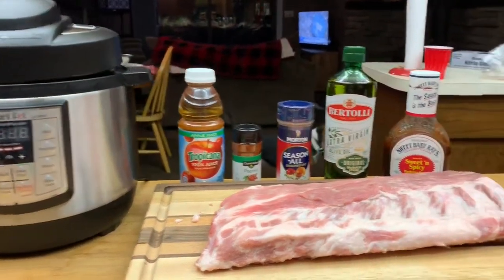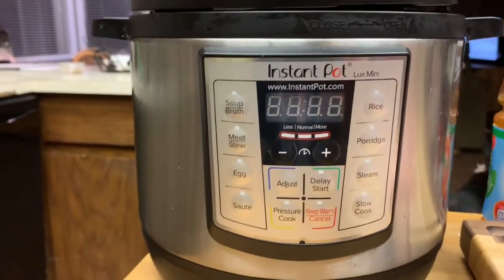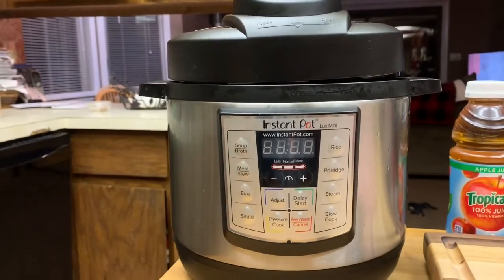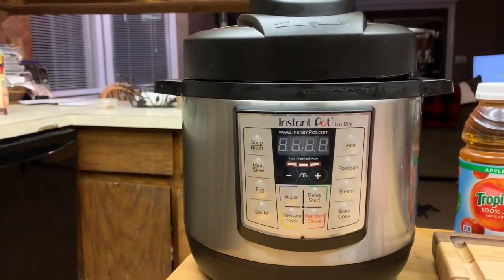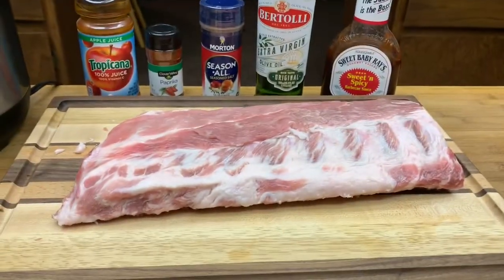What is going on, my YouTube friends? I'm back with another one. I really like this Instant Pot - I think this thing's awesome, it really is, and it just works so good. It makes everything cook so fast and so good and so yummy. So here's another one: baby back ribs!